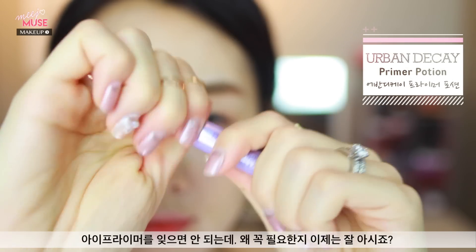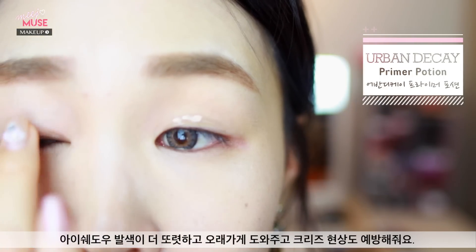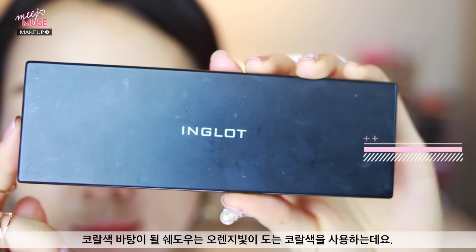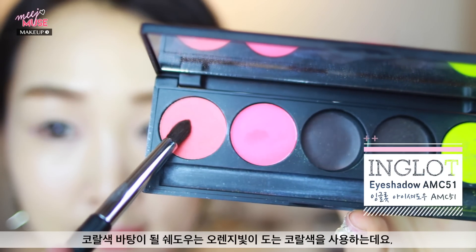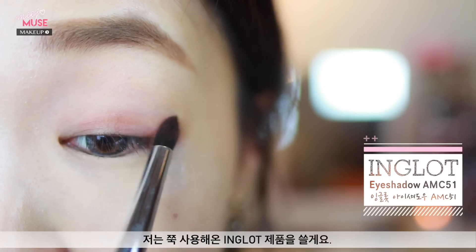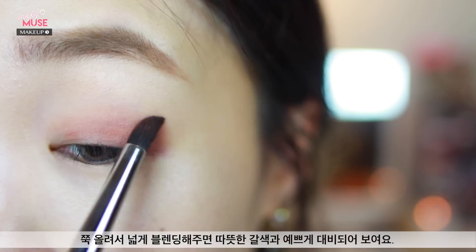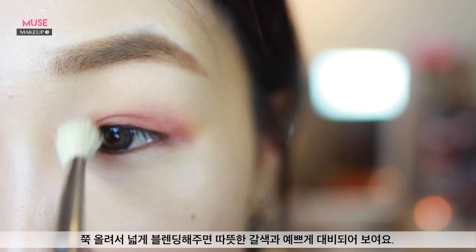Of course, we cannot forget to start with primer — it makes your eyeshadows stay longer and be as pigmented as possible without creasing. Then to create that coral undertone, take an orangey coral color — this is an Inglot eyeshadow I've had for a while — and apply it to the upper eyelid area, blending it out using a blending brush. Take it up as high as you can on your eyes and this will act as a nice cool contrast to the warm brown.